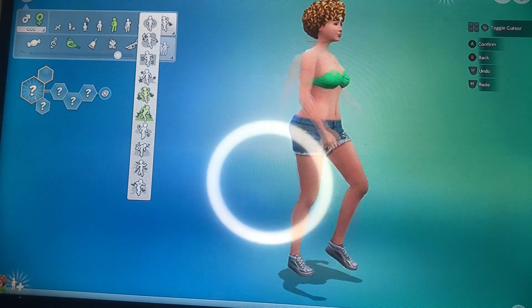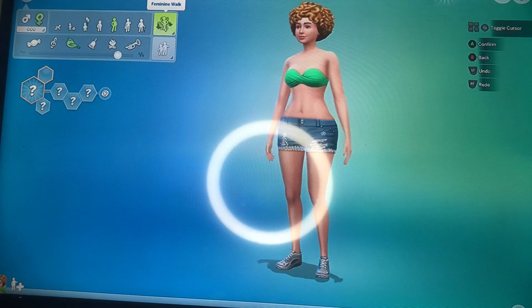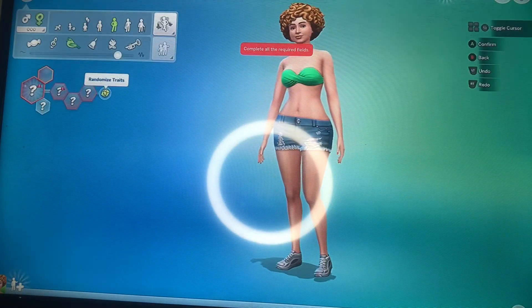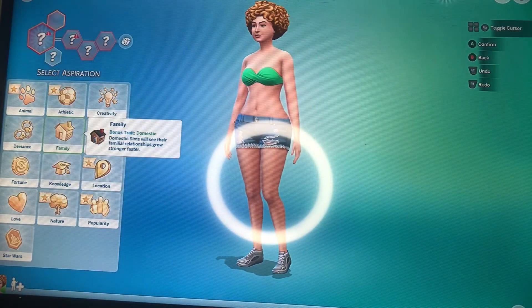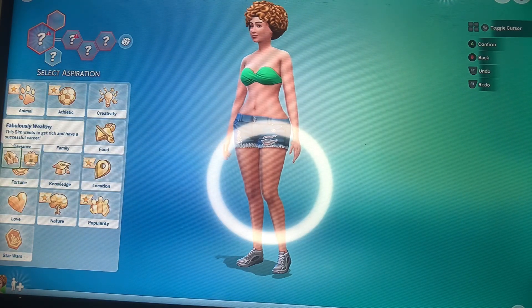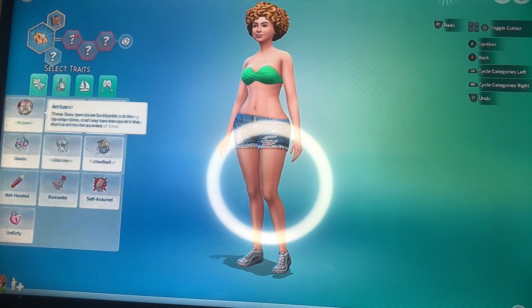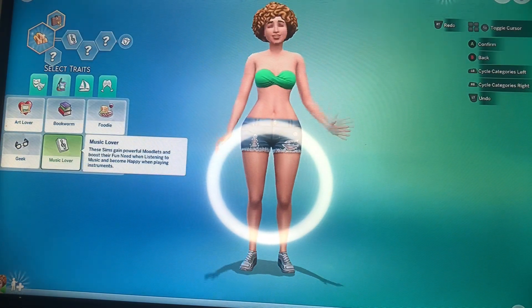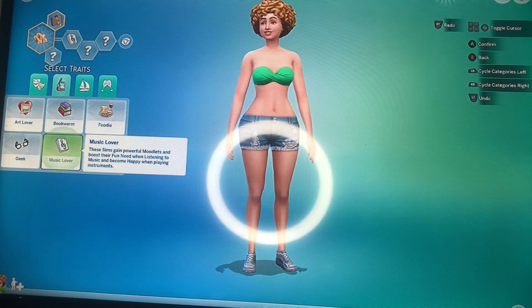After I got done doing her walk style, I was kind of done with this video, but they would not let me save her — they wanted me to make her some aspirations. So I said she was all about her money: she wants to be fabulously wealthy, she's a music lover, creative, and a dance machine.